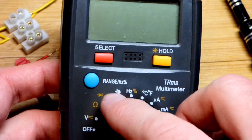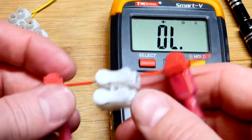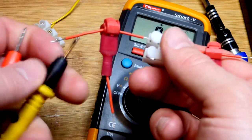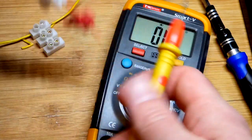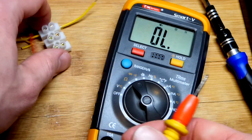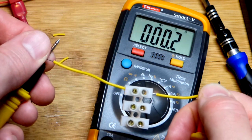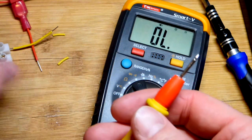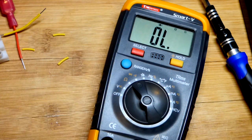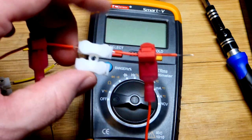Let's check conductivity with the multimeter. We have the diode tester and the continuity tester — the speaker-looking symbol — which beeps if you have basically a direct connection. A single piece of wire should beep with almost no resistance. There you can see it beeped — practically zero ohms. Checking resistance, it shows about 0.2 ohms, which is also partly from me holding the probes. It's probably even lower — a really good electrical connection.